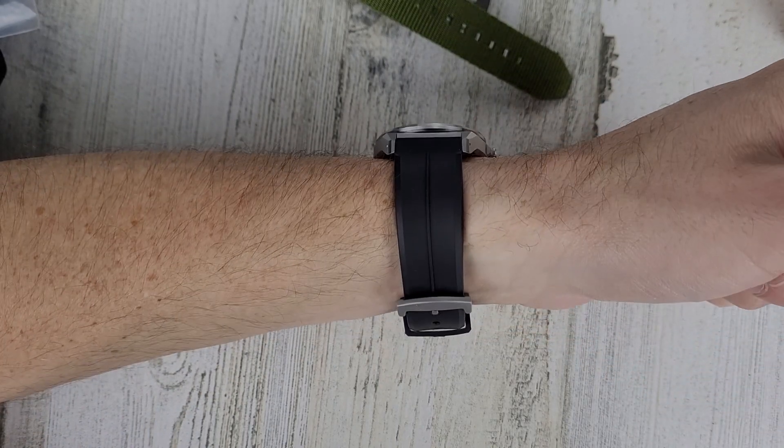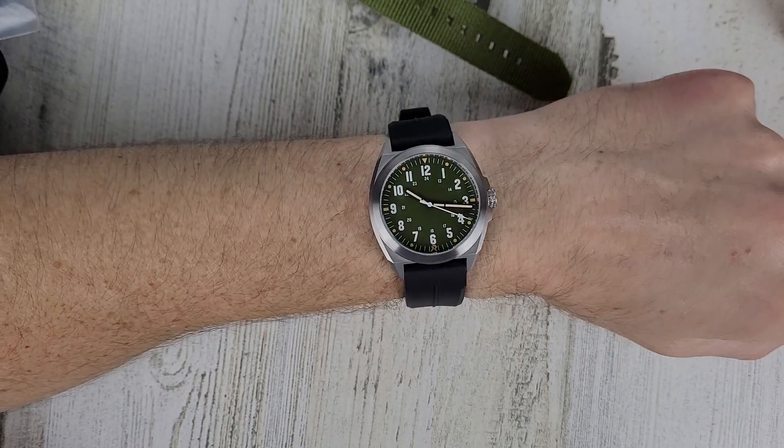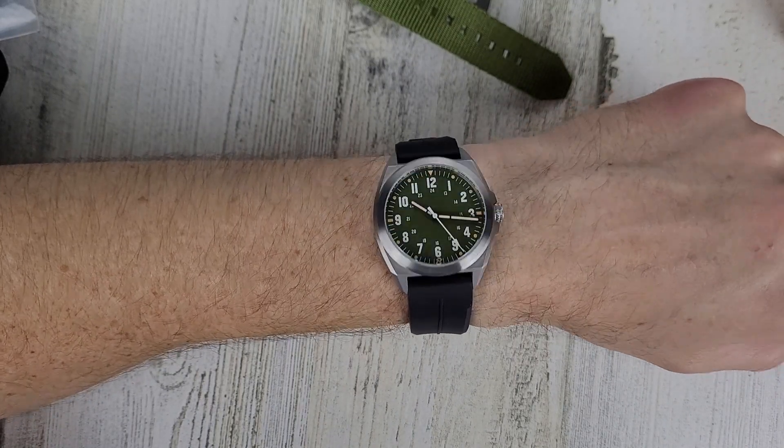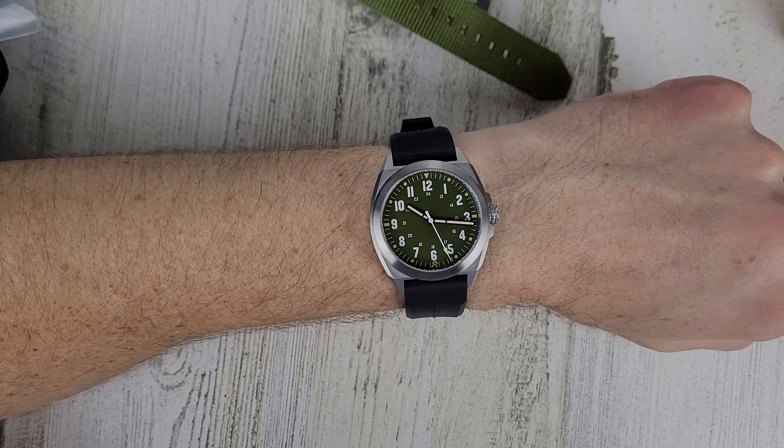Alright, sorry about the long unboxing video here. As always, thank you for your time and thank you for watching.